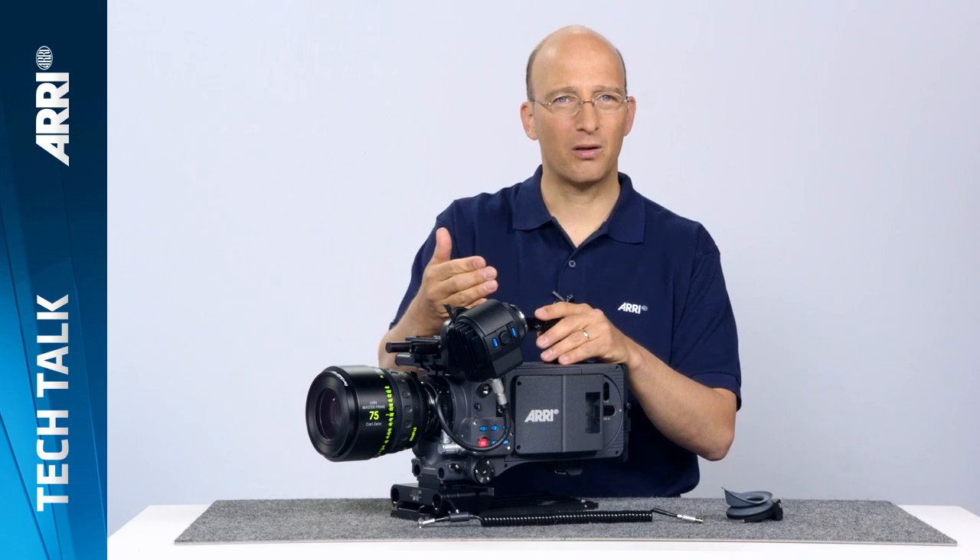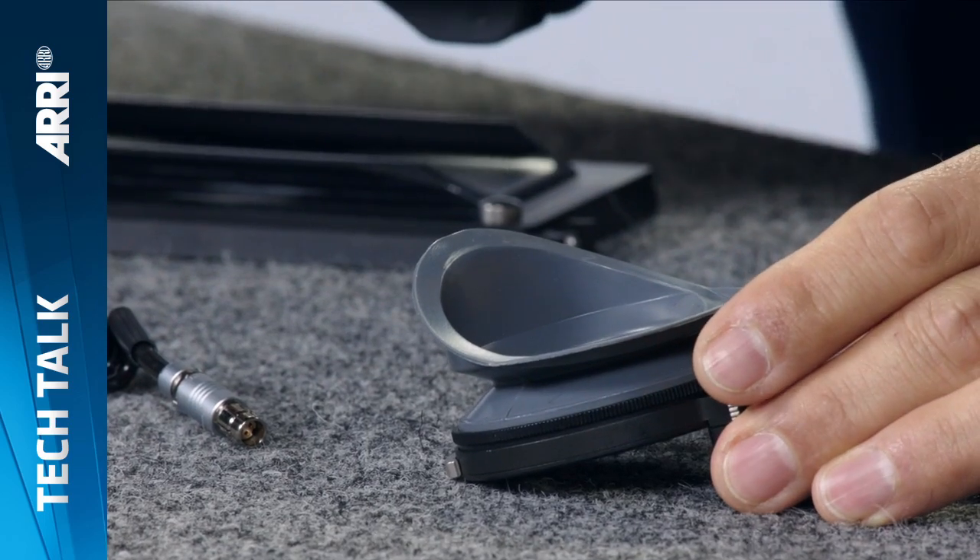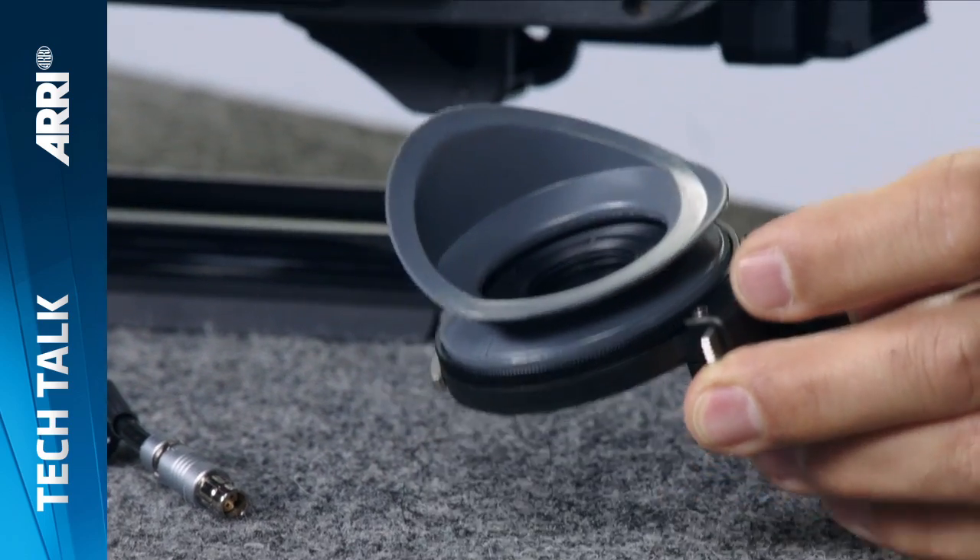In order to remedy the situation, you would use a heated eye cup. Now the traditional heated eye cups we've had for our film cameras don't actually fit on the Alexa eyepiece because the Alexa eyepiece is slightly different in construction. So for the Alexa, there's a new heated eye cup called the HE6, which is this guy here.